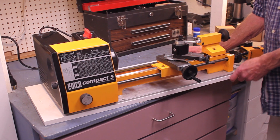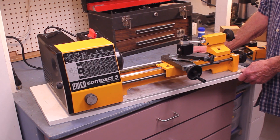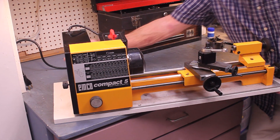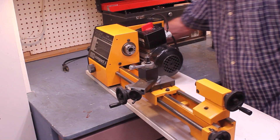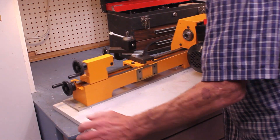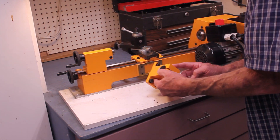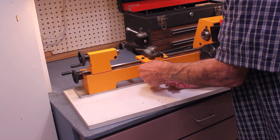Hi, my name is Dave. Today we're going to look at milling on the Emco Compact 5 lathe. Let me first of all show you on the back of the lathe here — you can see a fitting. This thing attaches right here.